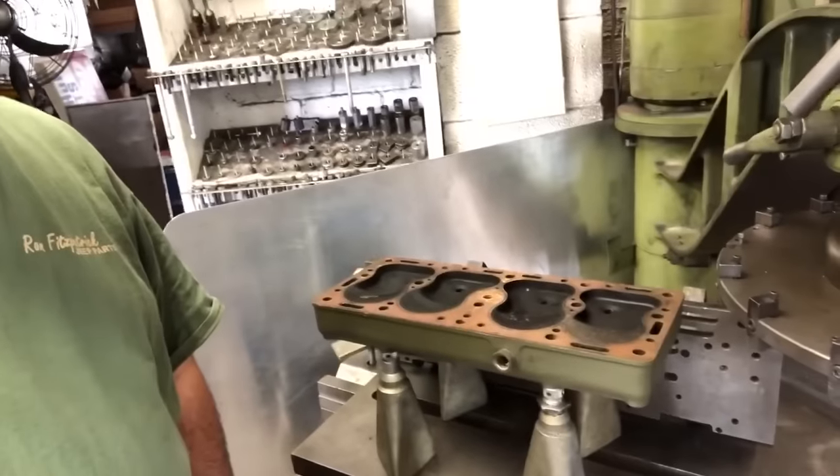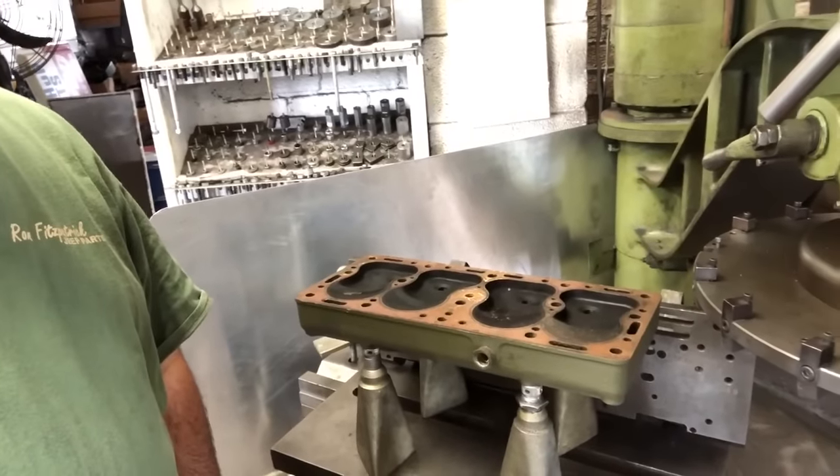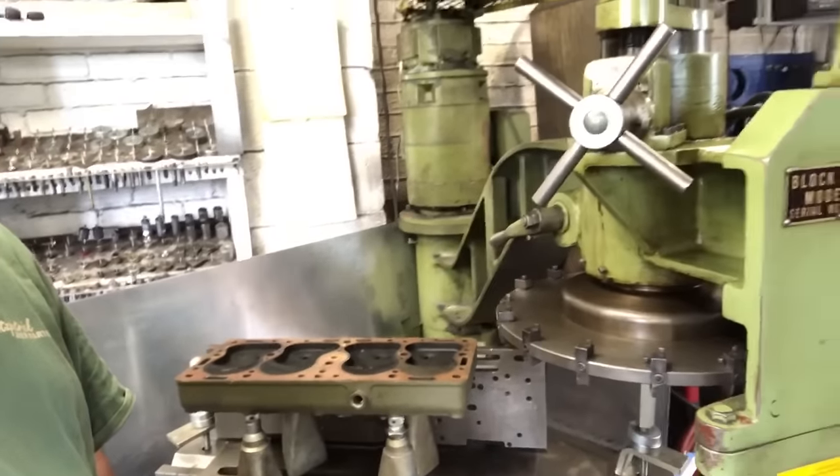All right folks, I'm coming at you from R&R Automotive — or R&R Machine Shop, Automotive and Machine Shop. Fred's over here going to help me out and we're going to work on resurfacing a head with some really cool-looking equipment. We're going to videotape the first pass and show you what happens.